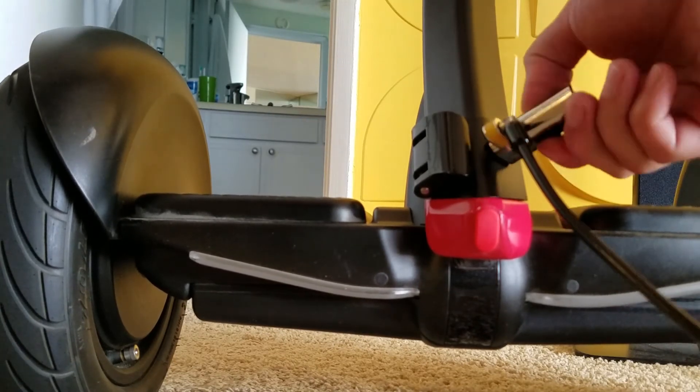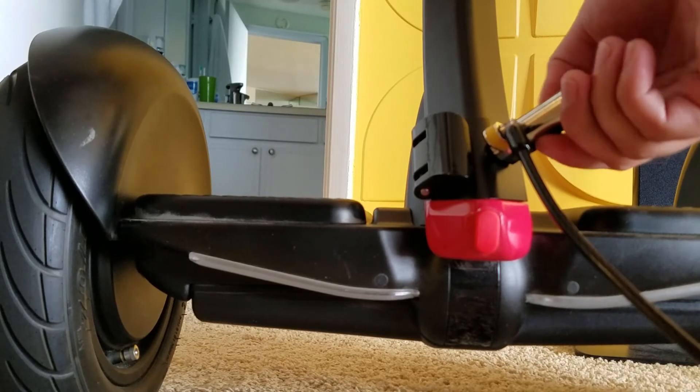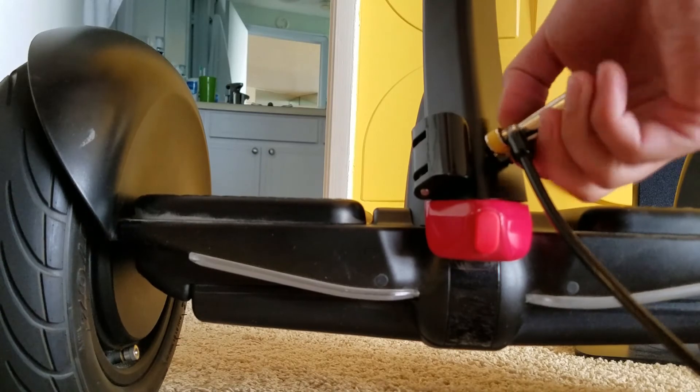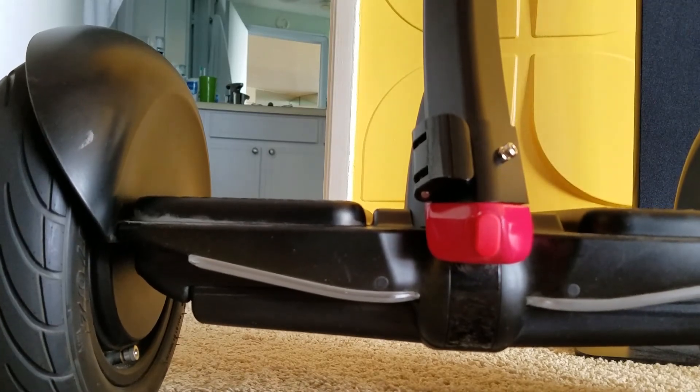To detach the Kensington lock, enter the combination that you've previously set, then press the button on the Kensington lock and detach it from your Segway. And that's it — thank you for watching.